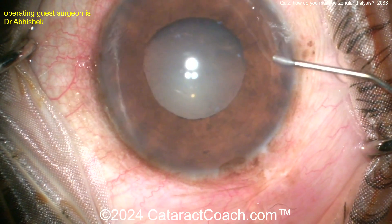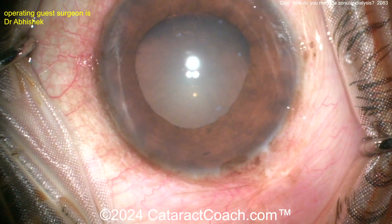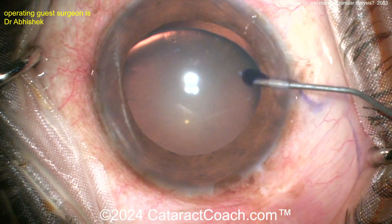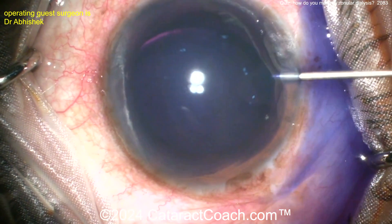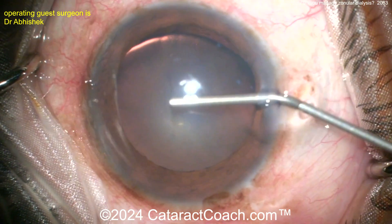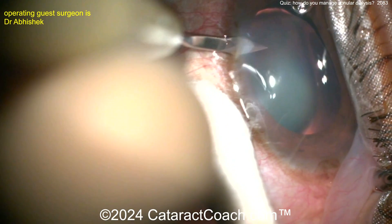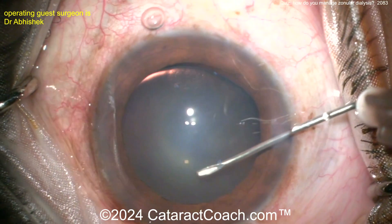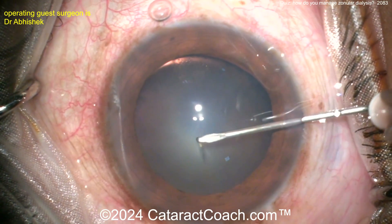The surgeon makes a paracentesis, puts in some anesthetic agent, maybe some dilating agents — mydriatic agents — as well. As the pupil expands, you can see the lens equator. Be careful with the trypan blue — you can go back into the vitreous cavity, so be very careful because you have a huge area of zonular dialysis. Another paracentesis is a good option. Always a good option to start the rex's here with the cystotome.